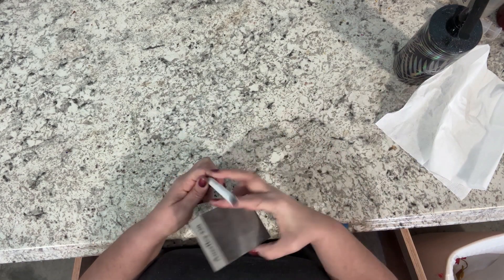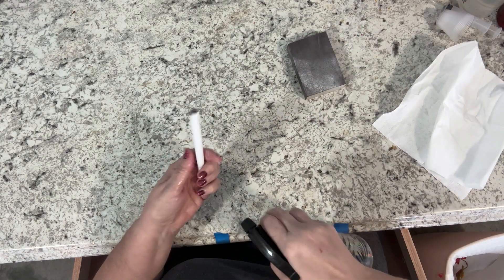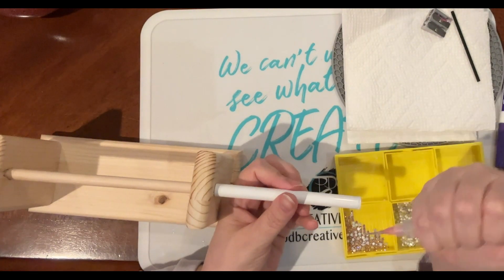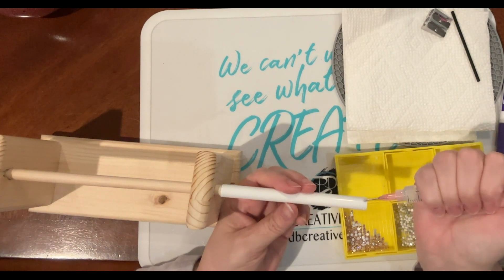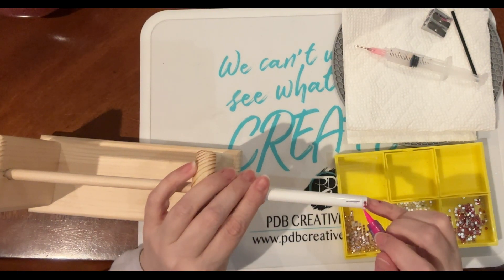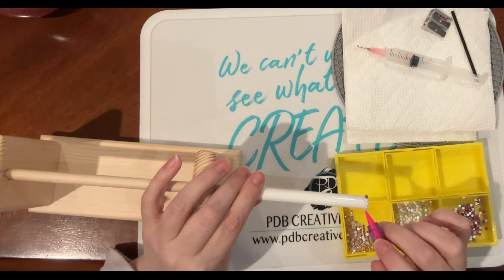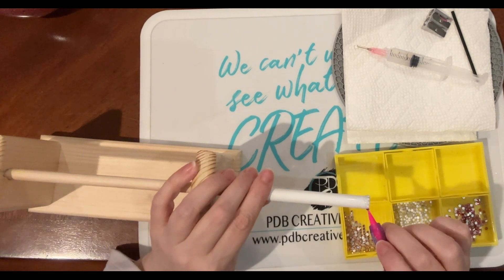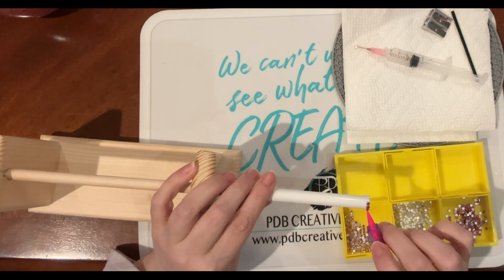We're going to start with our first row, which is the anchor row. The adhesive I'm using today is a little different - instead of liquid fusion, I'm using a Leans rhinestone adhesive, which works really well. I apply the adhesive around the pen, place 12 rhinestones around for that first anchor row, then flip the pen over and push those rhinestones down so they're flush with the table. Let this dry for about 30 minutes - pushing them down ensures the row is straight.